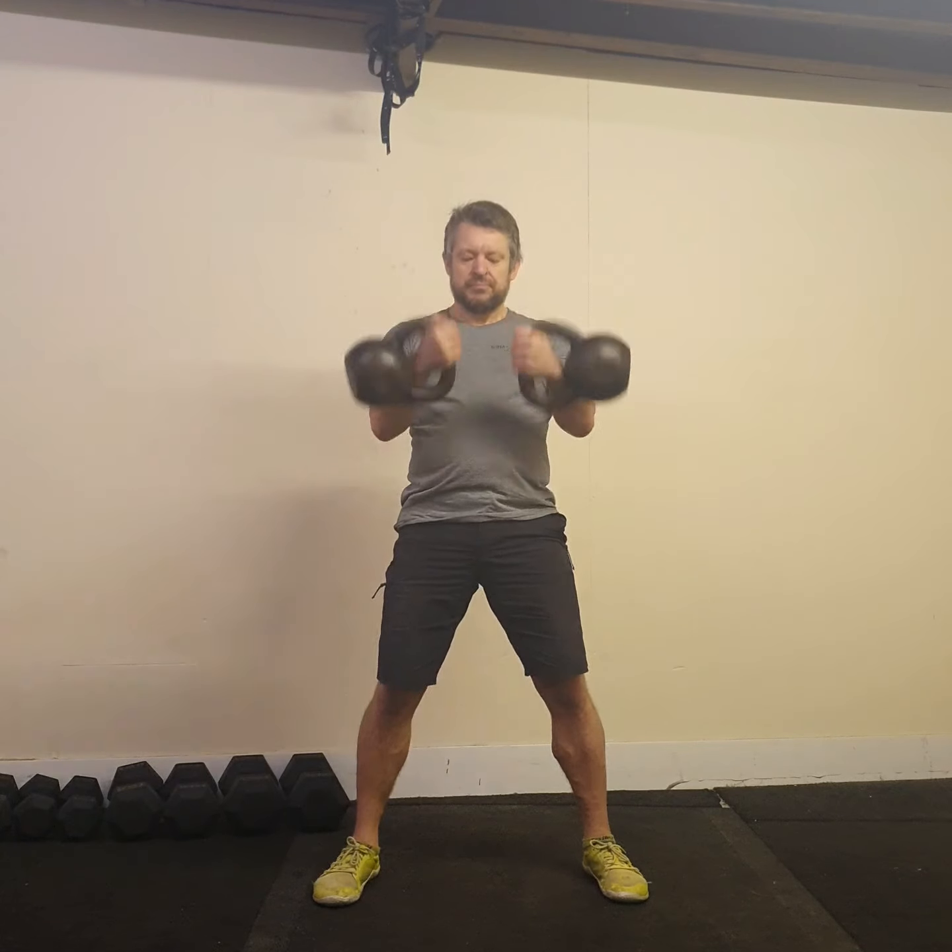I want to make sure I keep my elbows nailed to my body, same as we do in a single arm clean. I'm going to let the bells drop, tame the arc, hinge back, breath in, hip drive, breath out. Notice I'm rolling the kettlebells around my wrists — they shouldn't be slamming into the body; we want them to rotate and corkscrew around the wrist.